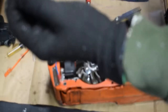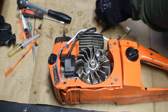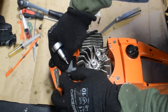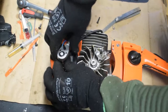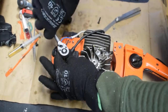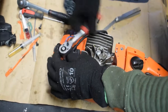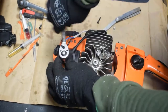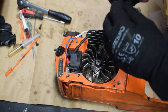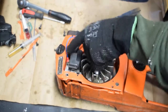I have two screws, so for this one I need to use HW3. I'm going to put this one in first. You don't need to tighten it completely — just leave a little bit of space for the adjustment of the air gap. The adjustment is made by tightening or loosening these two screws.